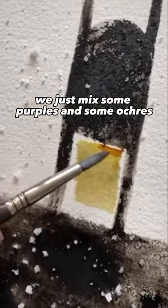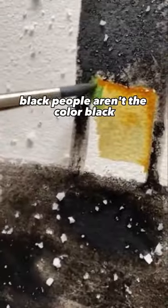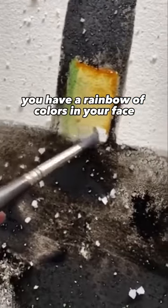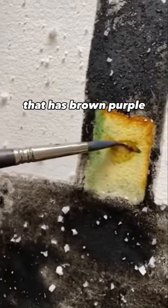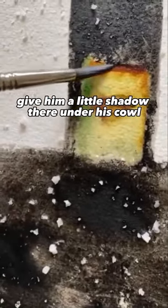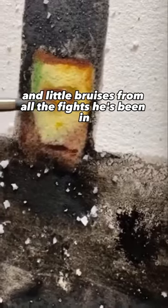There's some white, yellow, blue — let's put some ochre. We just mix some purples, ochres, and burnt umber. Black people aren't the color black, white people aren't the color white — you have a rainbow of colors in your face. Wow, that has everything: brown, purple. Give him a little shadow there under his cowl.